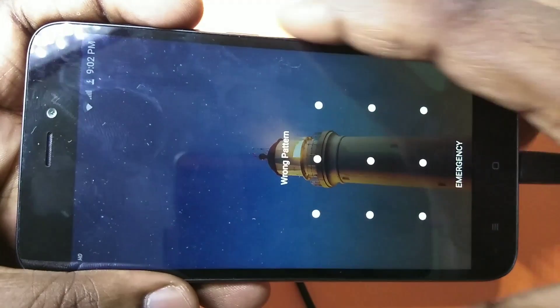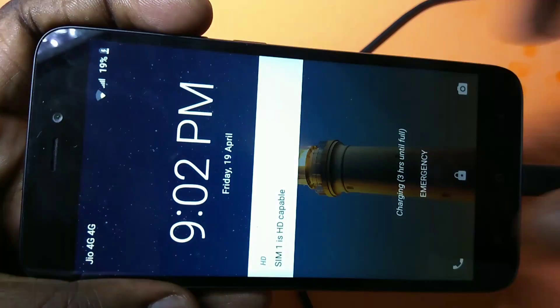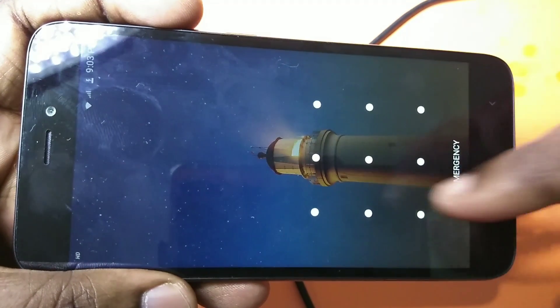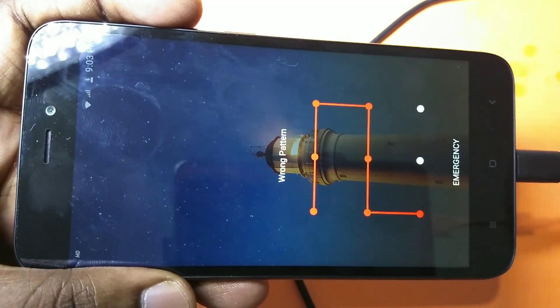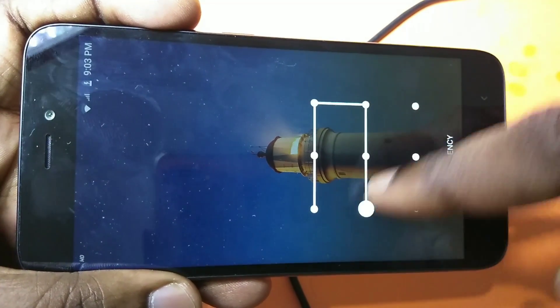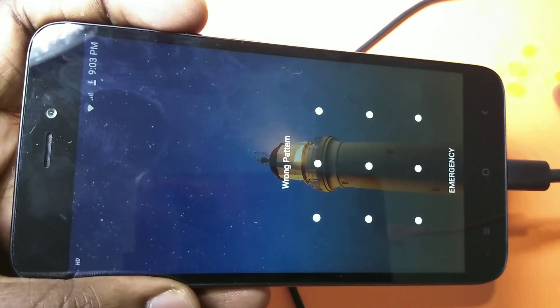Hi friends, this video shows how to hard reset and bypass factory reset protection. You can see this phone is password protected. Suppose you don't remember the pattern — in this situation you have to reset the phone.